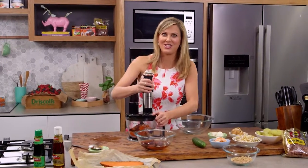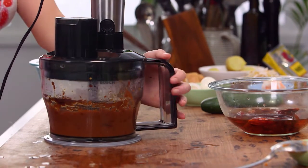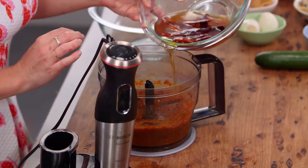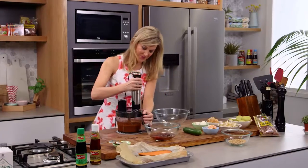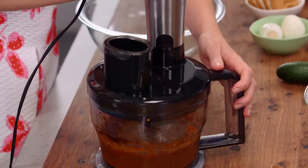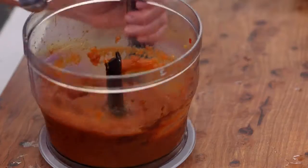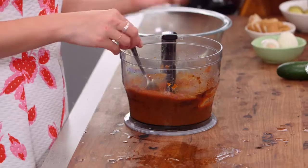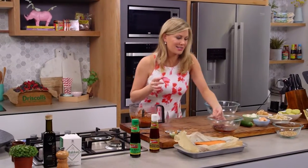Then we're going to thin it out with the chilli water. Let's have a look — perfect puree. Now to thin it out, we want about a cup of this water, so start with half a cup, blitz it, and we'll add a little bit more. Alright, let's have a taste to make sure it's correct. This is the consistency we're looking for — it's still thick, but think of this as the mayonnaise and sour cream you'd put in a classic potato salad. It should be thick because it needs to coat all of the ingredients. Now let's put this to the side and start assembling the salad.